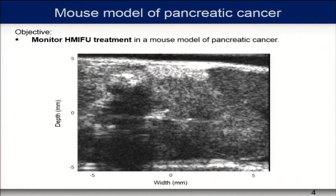We applied the technique to a mouse model of pancreatic cancer called KPC, which presents very similar features to pancreatic ductal adenocarcinoma in humans. The main feature of interest is that it presents a very dense stroma and very high stiffness, which makes it favorable to image and detect with our technique. We used our technique to monitor the HMI-FU treatment in this model.